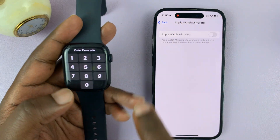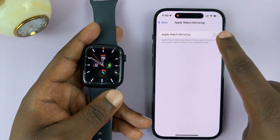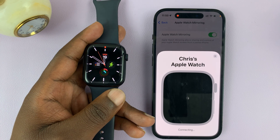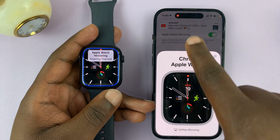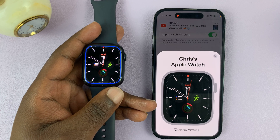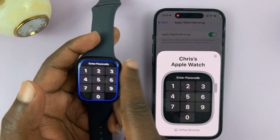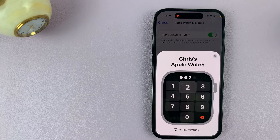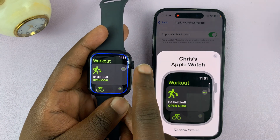Once the screen recording has begun, you can now enable Apple Watch mirroring, and now it's going to be recording everything that's happening on your iPhone's screen. So whatever you do on the watch, you can now see everything is being mirrored.